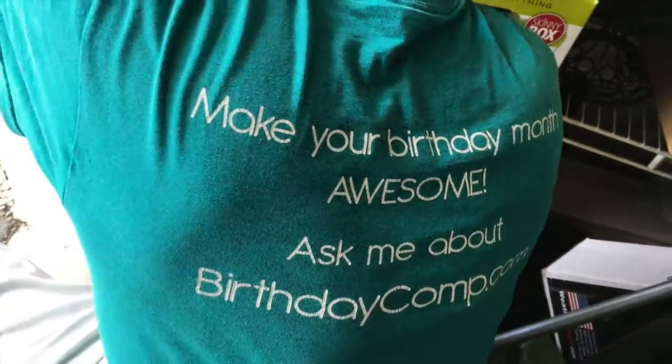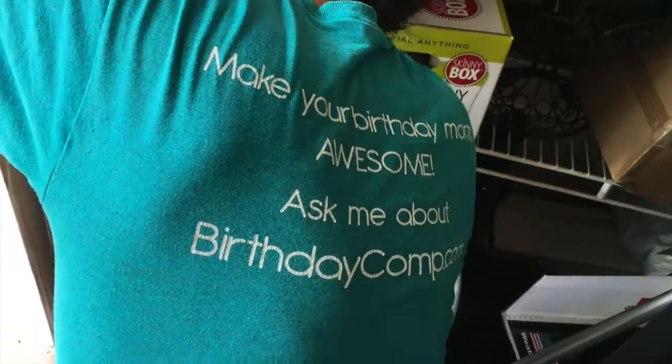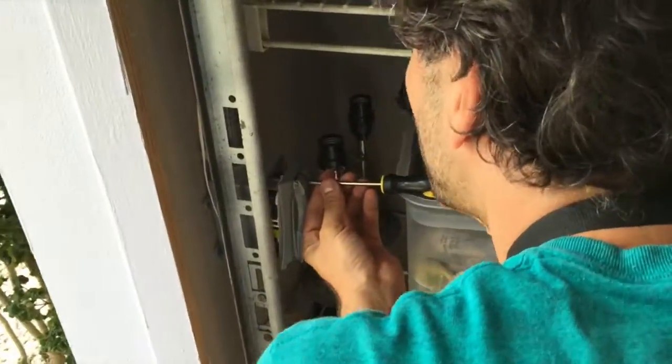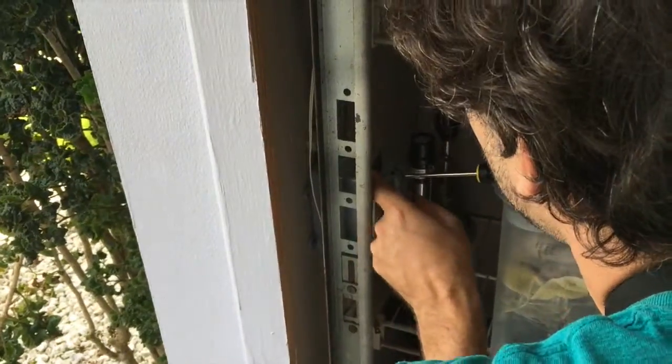What's it say on the back of your shirt here? 'Make your birthday awesome — ask me how.' Birthdaycomp.com. What's birthdaycomp.com? Birthdaycomp.com is an online directory of local businesses that offer free gifts during your birthday month.